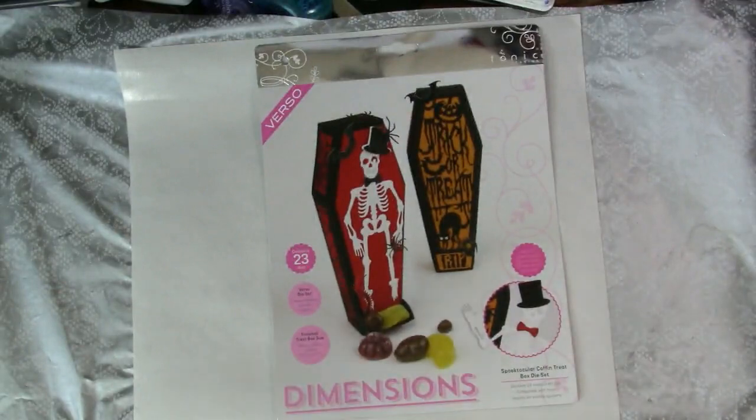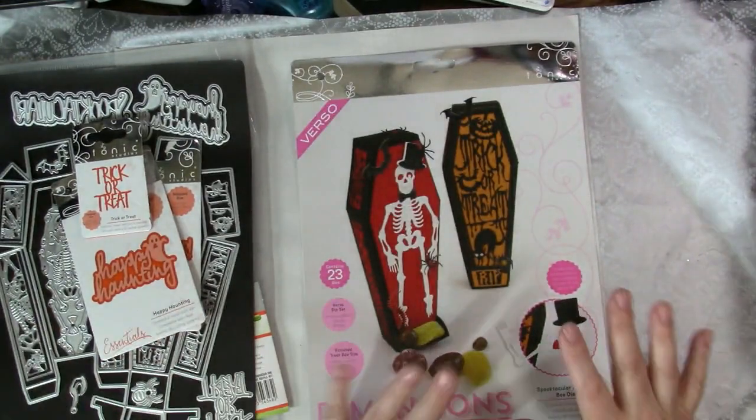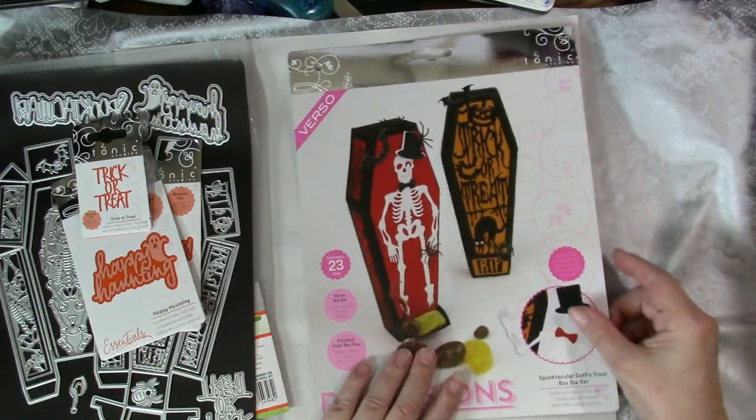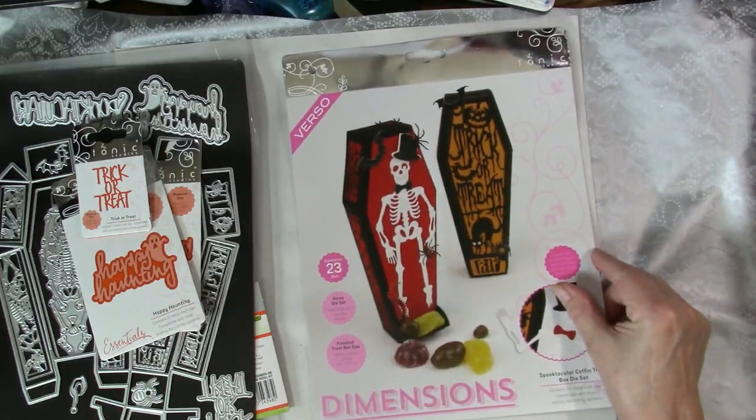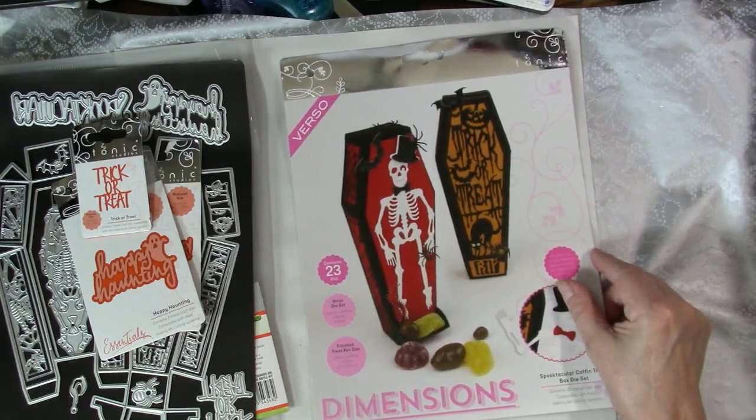Next we're going to look at the Tonic Studios release of Halloween dies. There are a lot of them and they're all very fun. I have played with a few of these dies and made some cute trick-or-treat boxes and a spooktacular sidestep Halloween card. I will include links to the blog post for those projects as well as a video I did on the trick-or-treat boxes in the description.